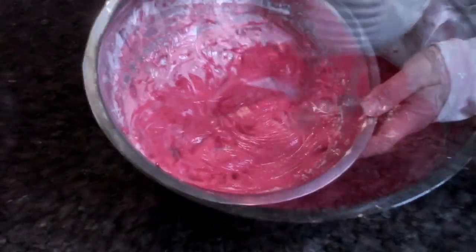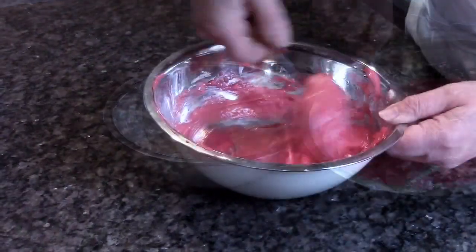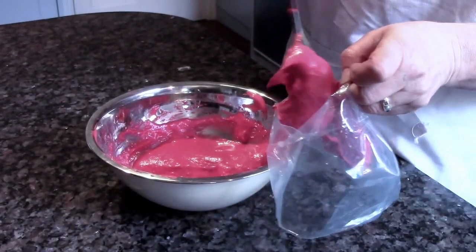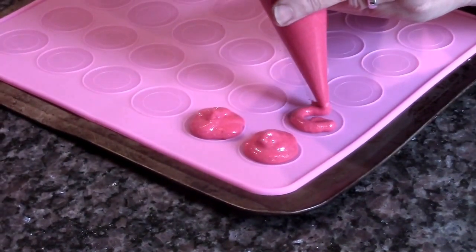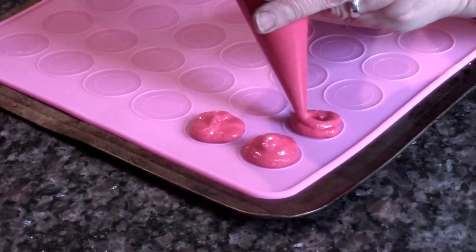Add your food colouring and then add this mixture to your almond, icing sugar, and egg. Now put it in a piping bag and pipe neat circles onto a silicone macaron mat.